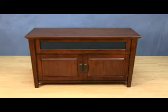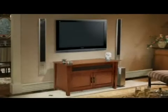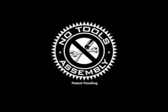Absolutely no tools are required. The Bellow WAVS 326 combines the finest wood with distinctive design to make your home theater experience simply beautiful. Bellow No Tools Assembly is so unique, it's patent pending.